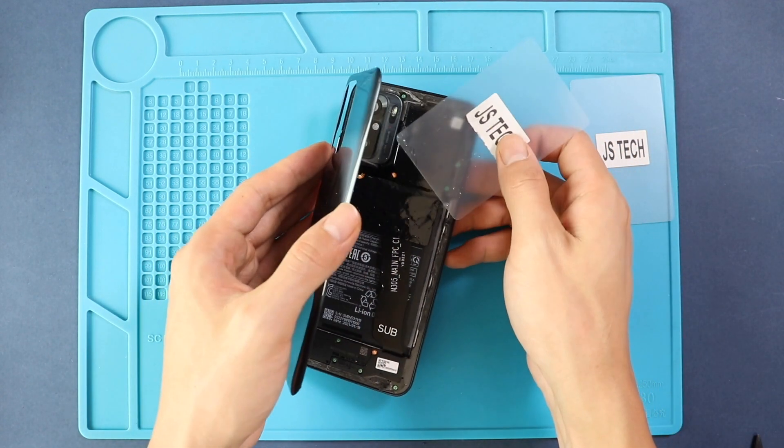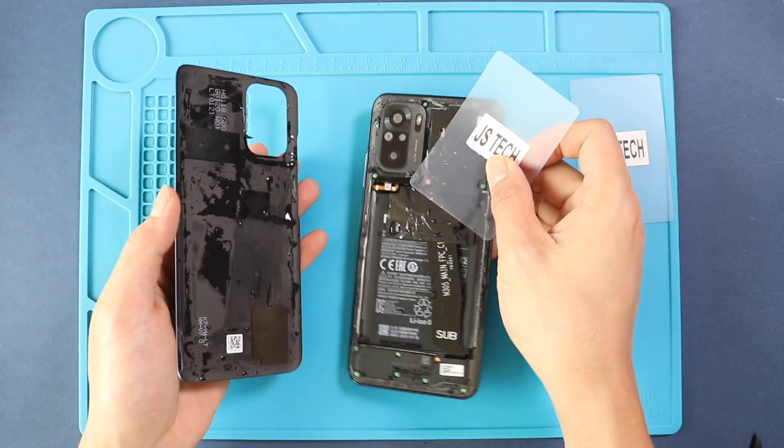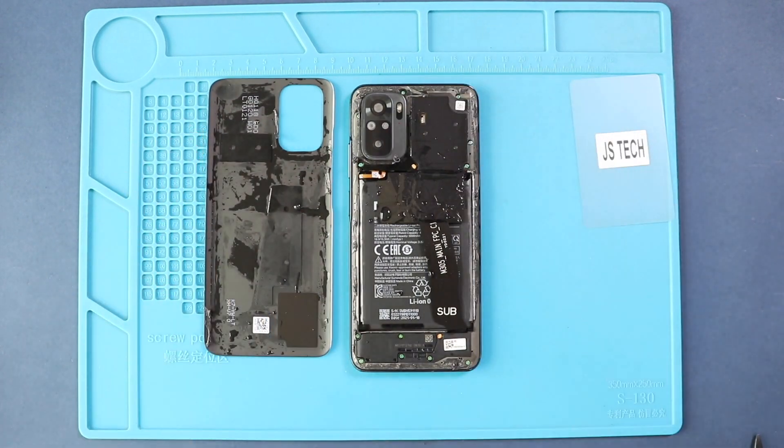Take out the rear cover and then take out the camera lens frame by undoing screws. Undo four screws and lift the camera lens cover using a pry tool.